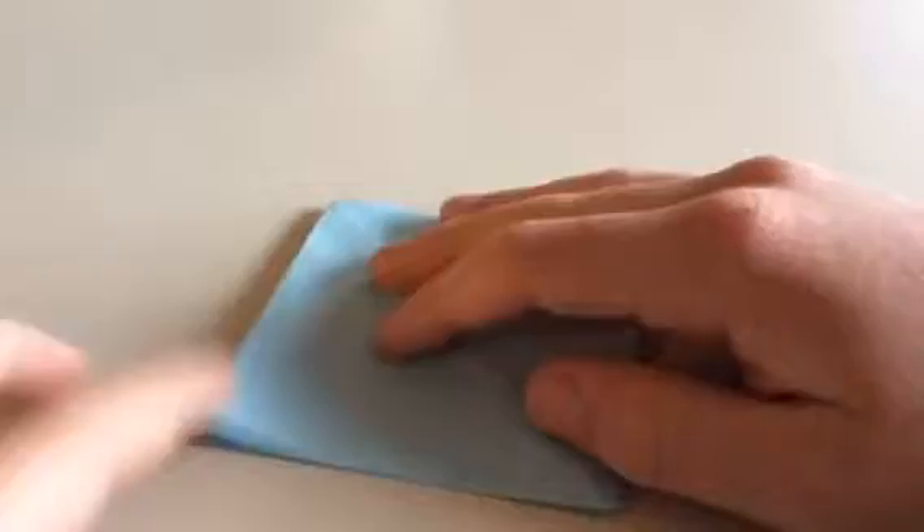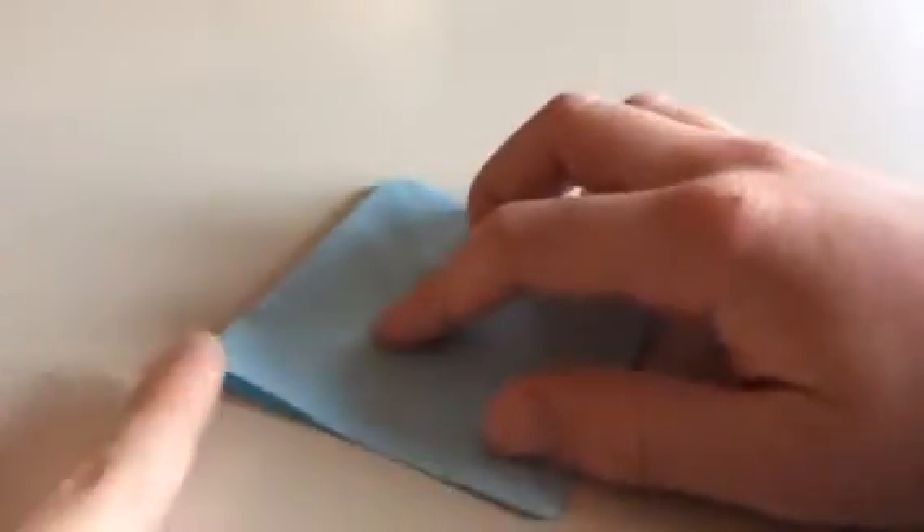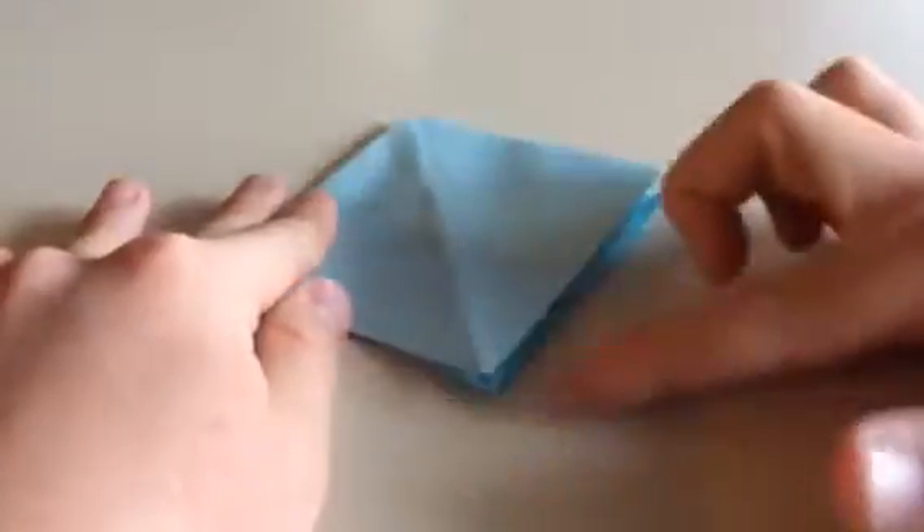Now you're going to take this point — well, this edge — and fold it all the way down this little crease right here.